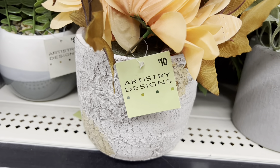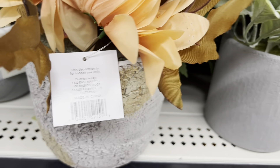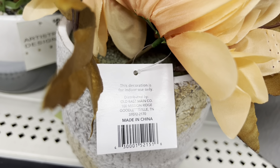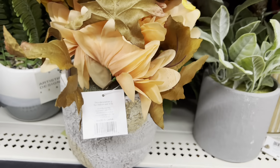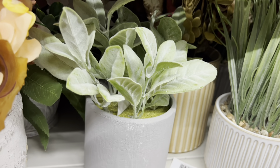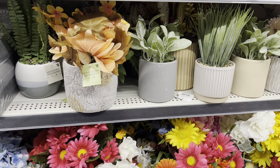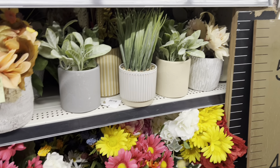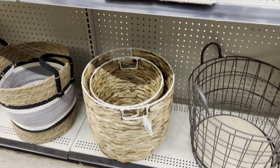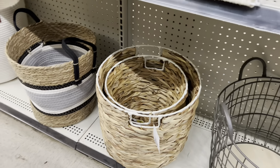I also want to mention: the potted plants that have that same color green tag are NOT included in the 90% off clearance. One way you can tell is by looking at the back — it does not have the F22 on it. So be sure you're using your app to scan all of your flowers to make sure they are included.